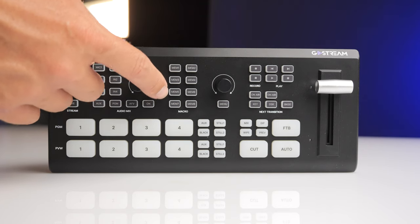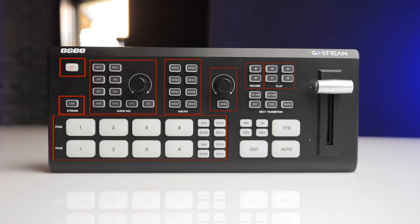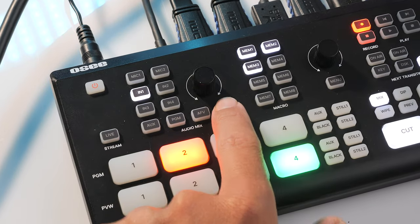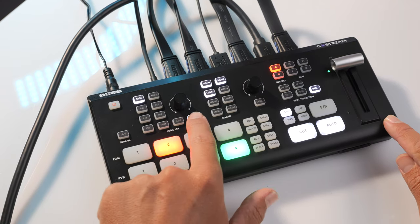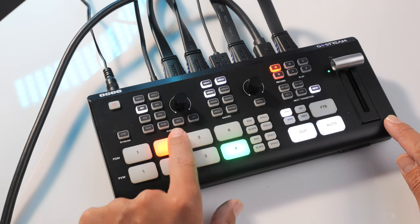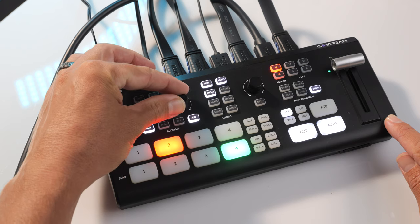The audio on this is pretty insane — you've got mic one, mic two, inputs one through four which are your HDMI feeds, your AUX, your program, audio follows video, and the on button, plus a dial to adjust the gain of each audio source. If you set an input to AFV — audio follows video — as soon as you switch to that camera, the audio will follow the video that goes live. The gain dial on here is really what makes this entire section so worthwhile.